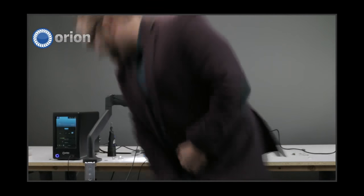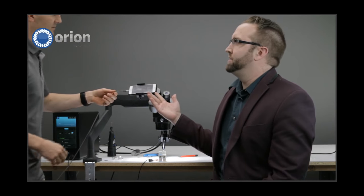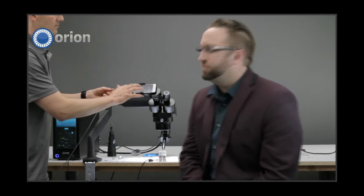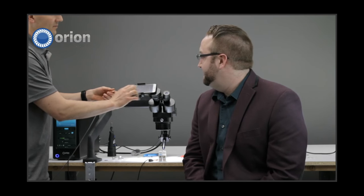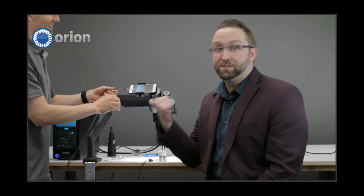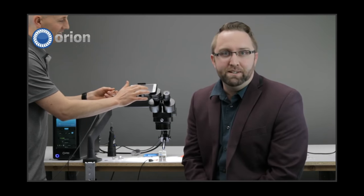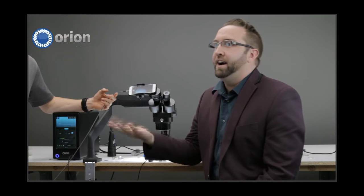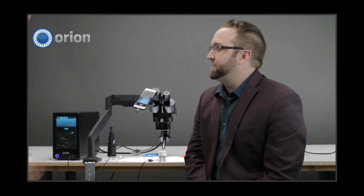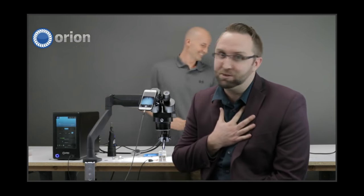Thank you, sir. Scotty P started off in our basic tab. Basic tab works great. I'm kind of a traditionalist, so I like the arc tab. I'm going to go into arc. A cool little feature on this — you can also just swipe. If I swipe my screen it goes from basic and now I'm back in arc. I like the arc screen.